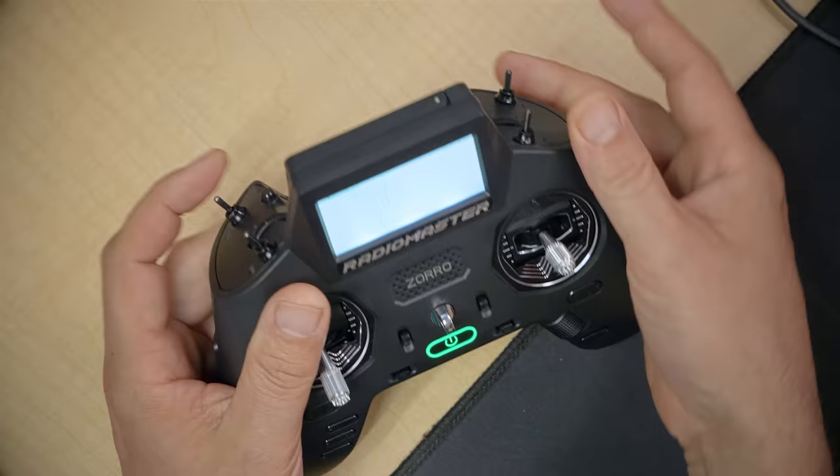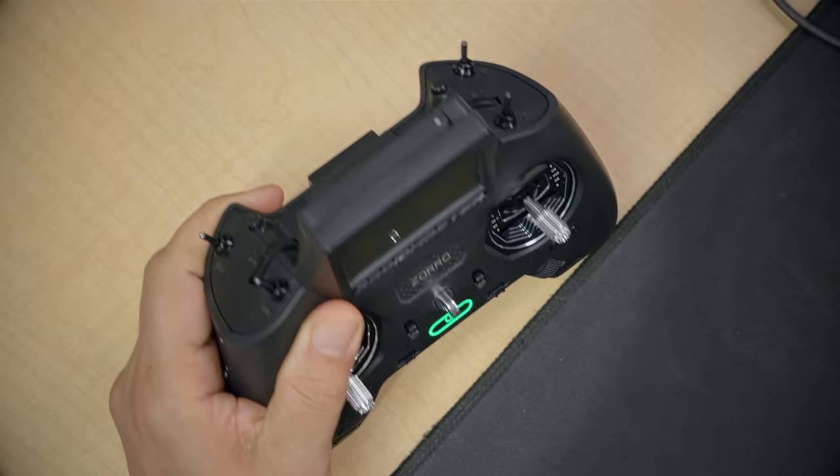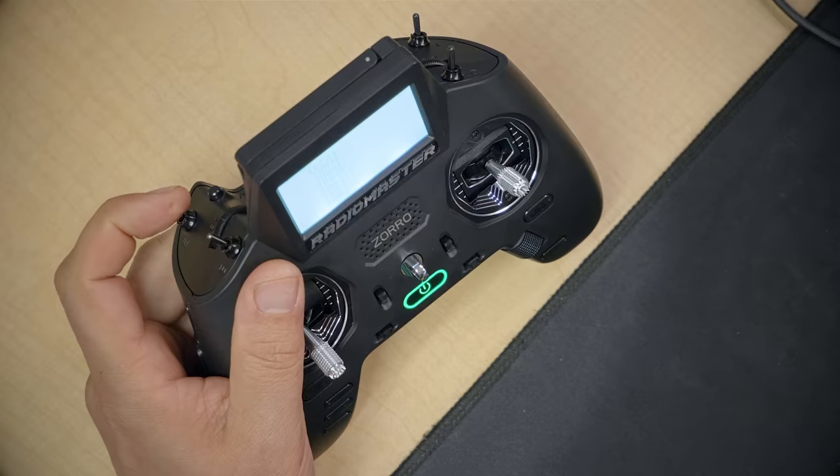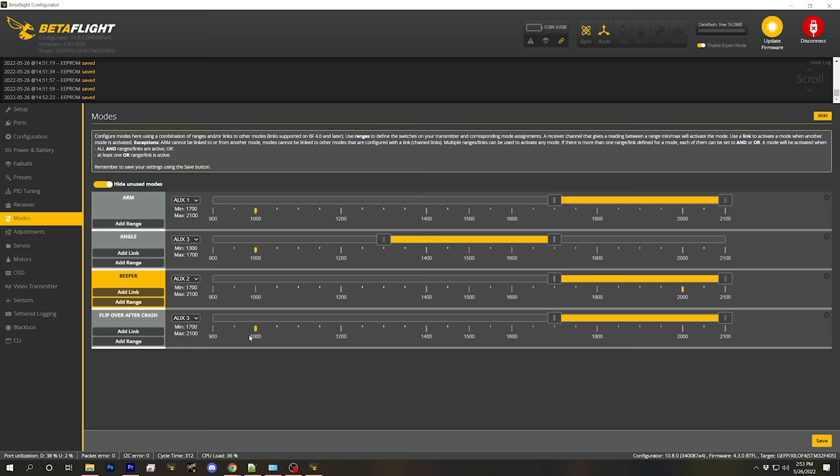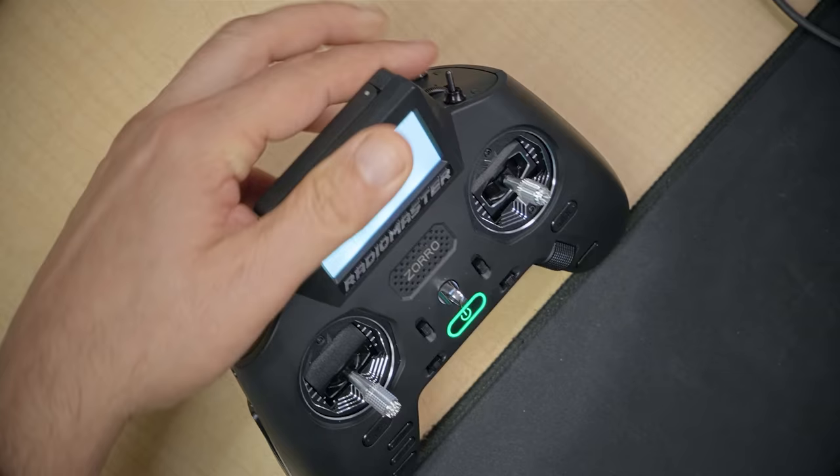The default position has all switches pushed away from you — when you first power up, just push all switches away. To arm and fly, pull the left shoulder switch towards you. For auto-level angle mode, put the right shoulder switch in the middle. Pushed away means acro mode — there's no 'acro mode' entry in the modes tab; acro is just the absence of angle mode. To make the quad beep when you've lost it or crashed, press the momentary button. Flip Over After Crash, also known as turtle mode, flips the quad if it's upside down — I can demonstrate how to use that later in the series.